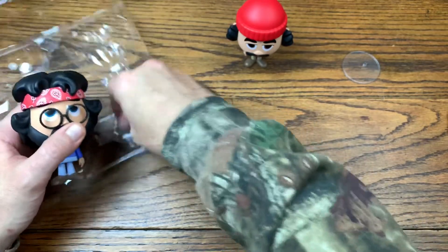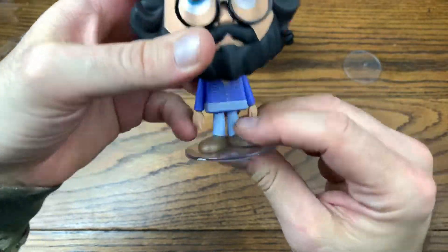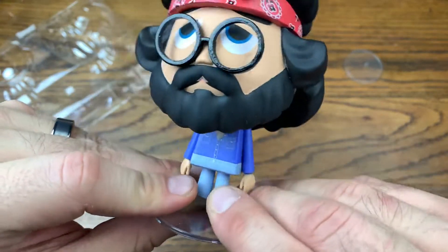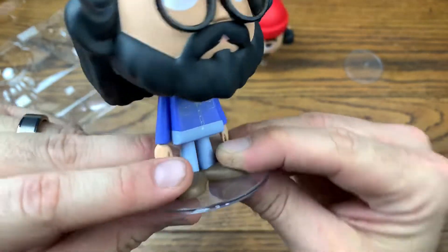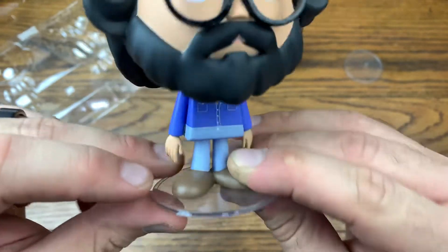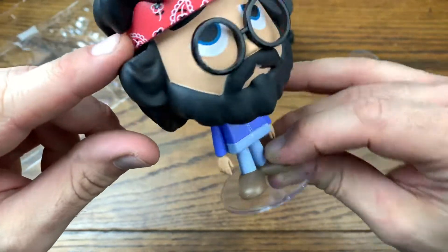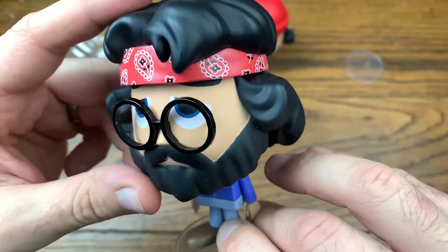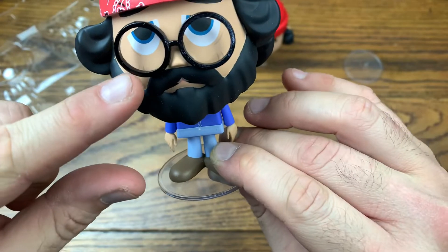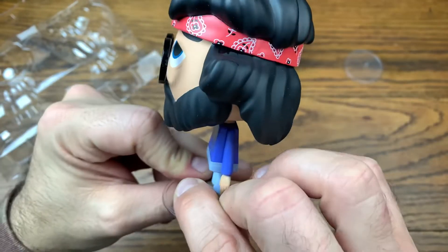And here is Chong. He's got his little stand as well. He's got his little button-up there that's kind of unbuttoned at the top — very casual. He's got his light blue jeans on. They nailed the beard. Look at the bandana — especially the artwork on the bandana. That is totally cool. And then you got the glasses set right off the face as a separate piece, which is totally cool.